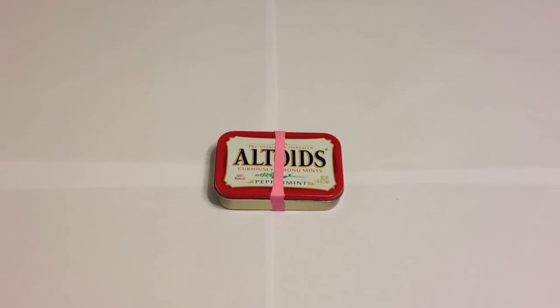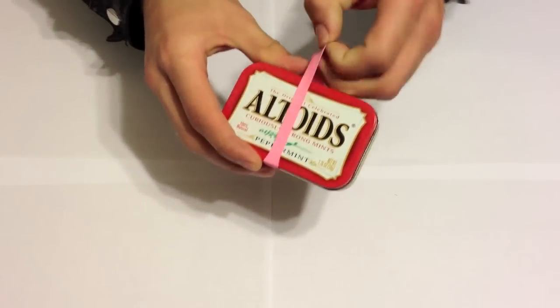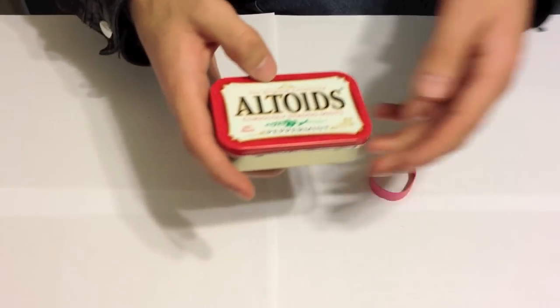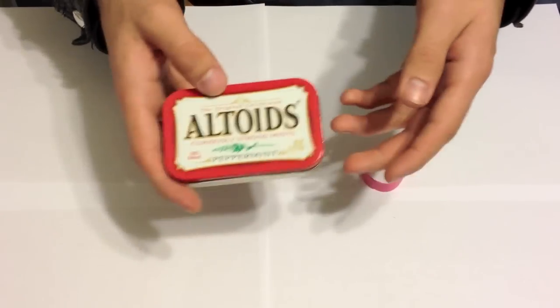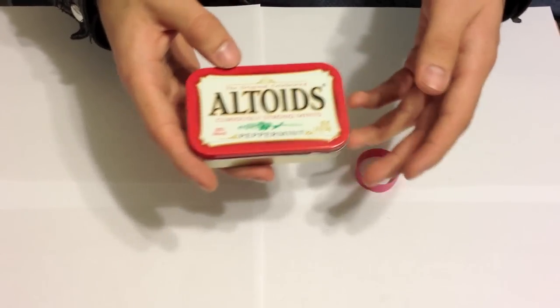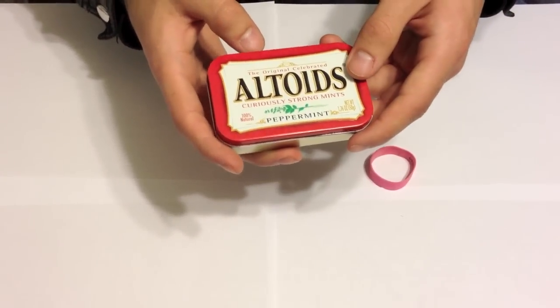This is a do-it-yourself video by Zombie Survival Blog. Welcome back everybody. Today I'm going to be showing you the Altoid Survival Fishing Tin that we put together according to our needs and the area we live in. You can replace anything we have in here with something else you might need, or adjust the amounts of things according to what better suits your needs.